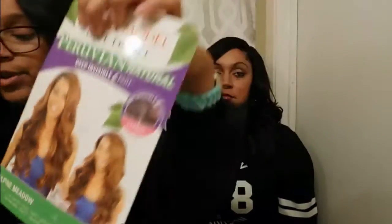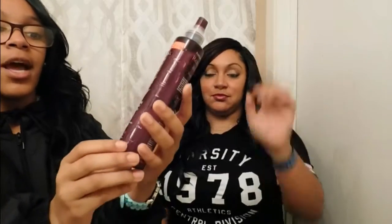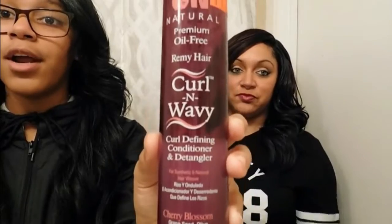I did brush this wig before we started this video with my power brush with the metal tips. If you're wondering how to get it back to its natural state — this wig is heat resistant up to 400 degrees so you can curl it — or you can use this: Natural Premium Oil-Free Remy Hair curl defining conditioner and detangler for synthetic hair, natural hair, and weave. It was five or six dollars at my beauty supply.